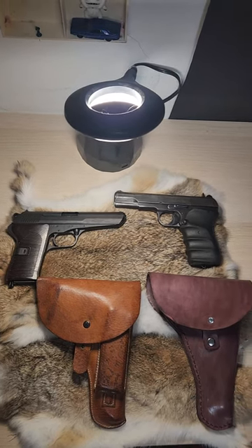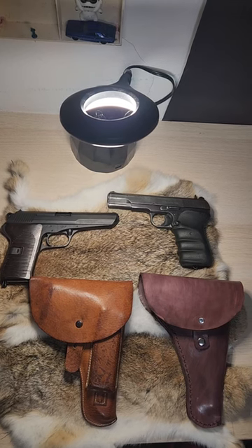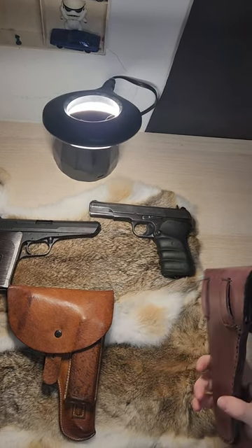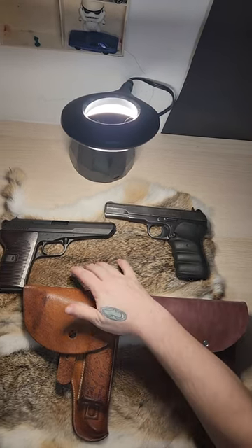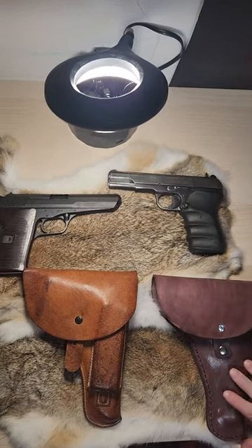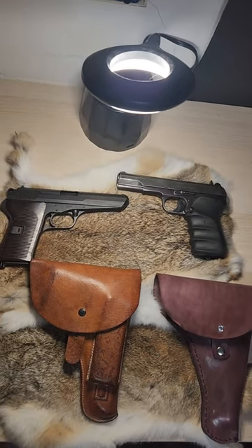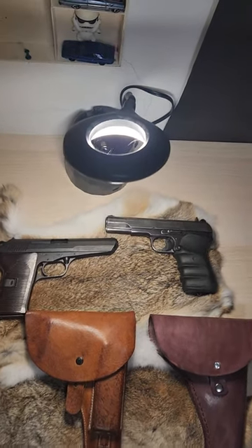Hey guys, welcome to Leather, Liquor and Guns. I'm Steven, I'm here with Devin, and I'm going to give you a sneak peek at a replica holster that I made. It's based off of a CZ 52 antique holster surplus firearm. I used an M57 surplus firearm to make sure that it would actually work as a holster and to fit it. Join us next time to see how I made it. Have a good day!